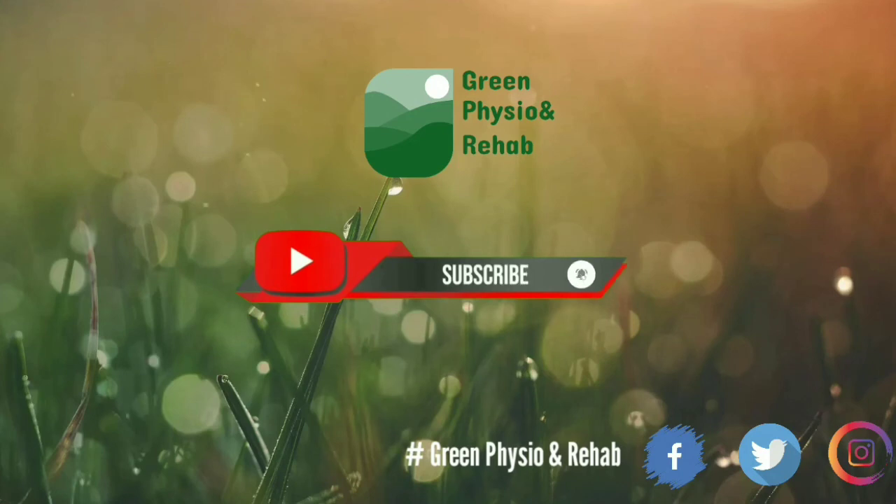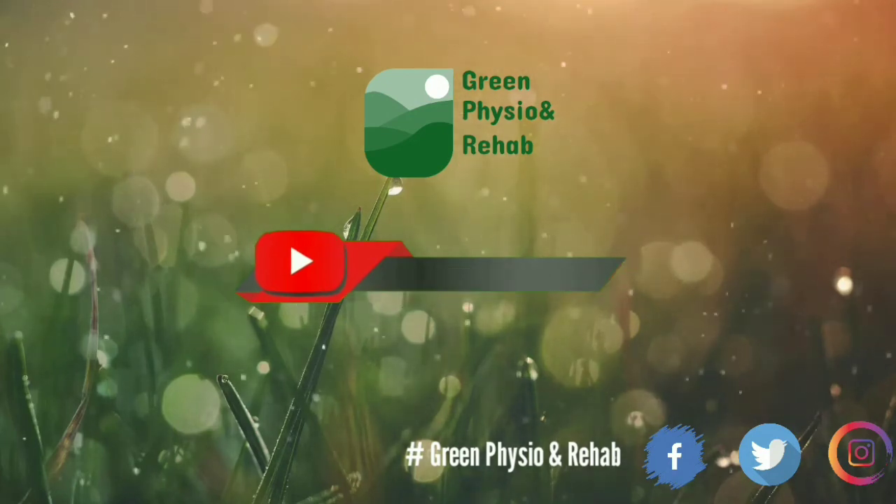Please subscribe to my channel and press the bell icon. See you in the next video. Bye!